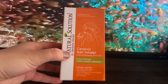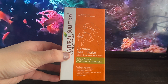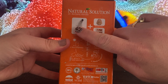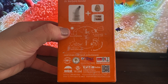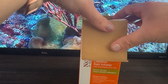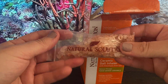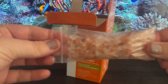The product comes with a Himalayan salt inhaler, two refill packs with the pink salt, a storage bag, and a manual. Here are the instructions — I'll set those aside for now. And here's the Himalayan salt — they give you two packs.